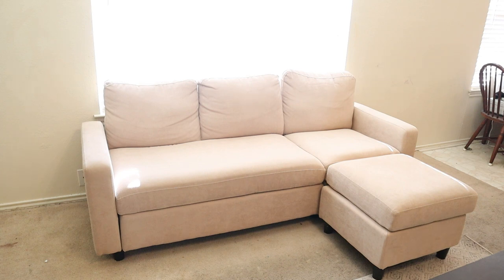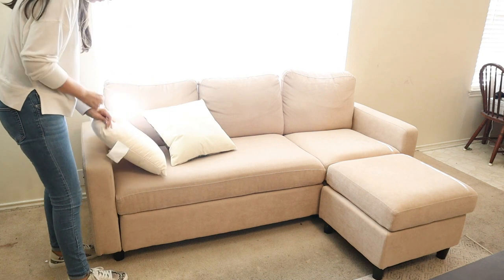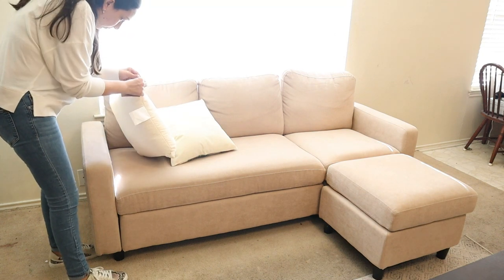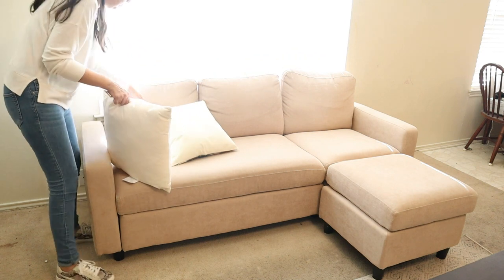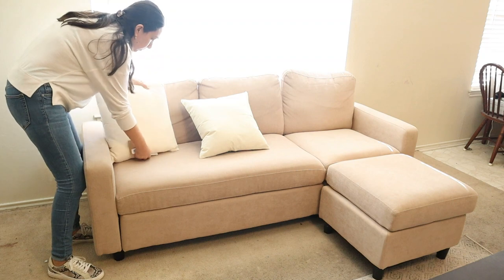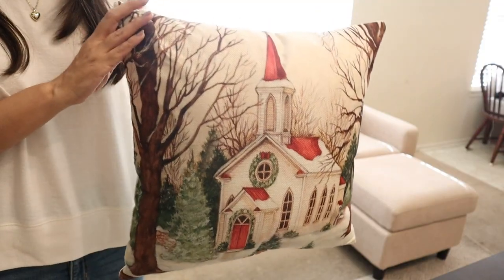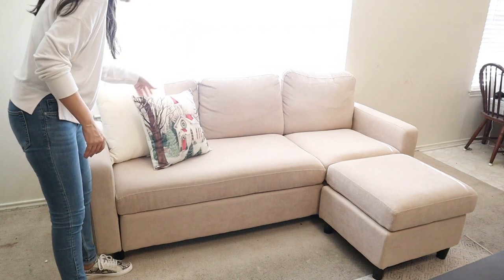For my couch I kept it simple with these pillows. The cream one I got at World Market and the others are pillow covers that I got on Amazon. It was a pack of four with four different prints and I think they look beautiful. I love the designs and I think they go great together.